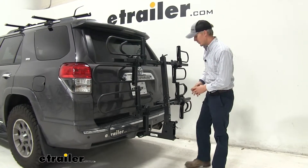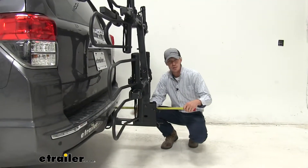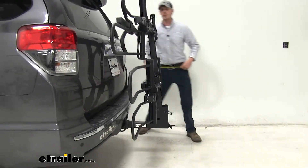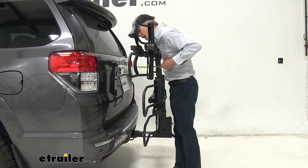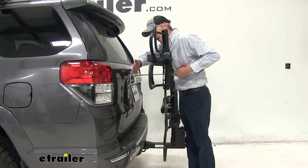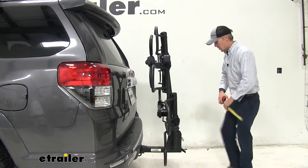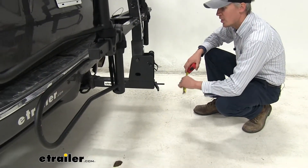Let's grab a few more measurements. We're looking at about 17 inches with it folded up. Our closest point is going to be up here on our rear hatch — about 4.5 to 5 inches before it's going to make contact. And our ground clearance is about 16.5 inches underneath here.